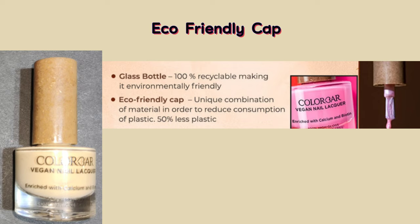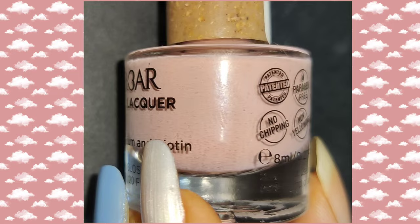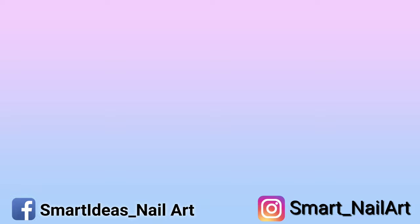One more thing I noticed about the cap of the bottle — after reading more about it, I found it's made from a unique combination of materials to reduce plastic consumption, which is really a good thing. I hope you loved this video — let me know in the comments. My channel is all about nails: nail care, nail polish swatches and reviews, nail art, and nail hacks. See you in the next video.